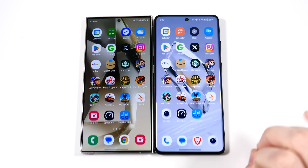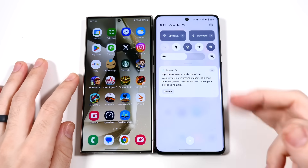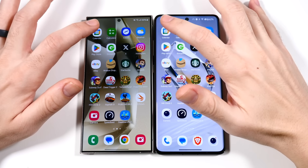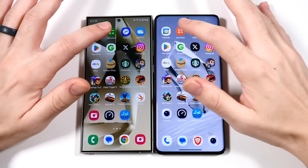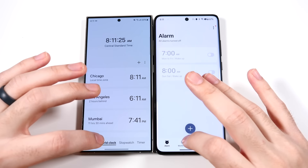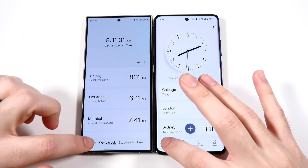We've arrived at the app test and everything is closed out for both phones except Instagram, so let's close those out. On the OnePlus, high performance mode has been turned on — this basically jacks up the performance and speeds up animations. Going into calendar — that was pretty darn close. Into calculator — that's the OnePlus on the animations. Into clock — OnePlus faster on the animation there. Both very fast, great options here.